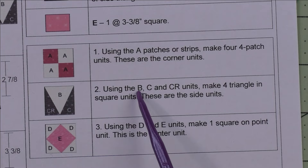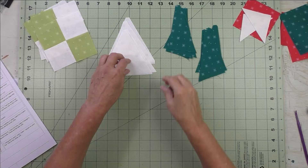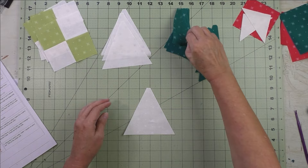The four patches are done — we'll put those off to the side. In step two we're going to use the B, C, and CR patches and make four triangle and square units. These go together like this.